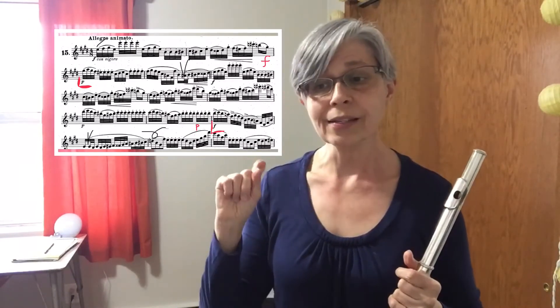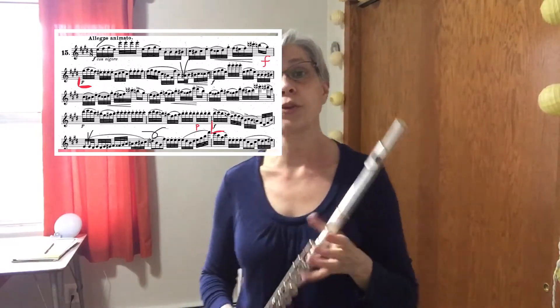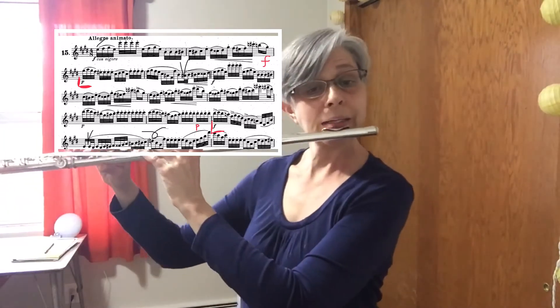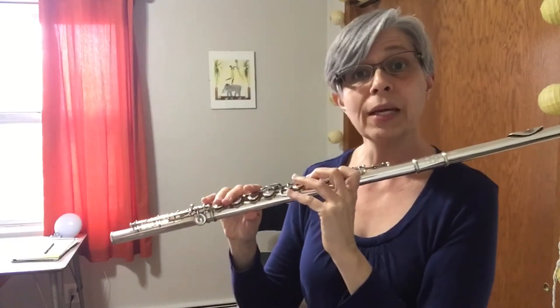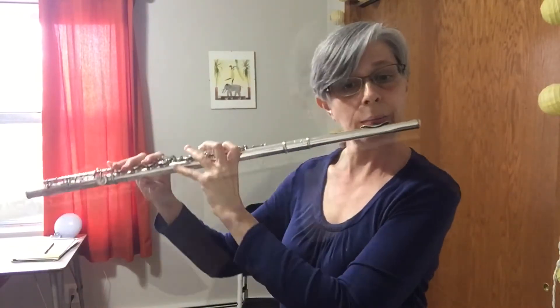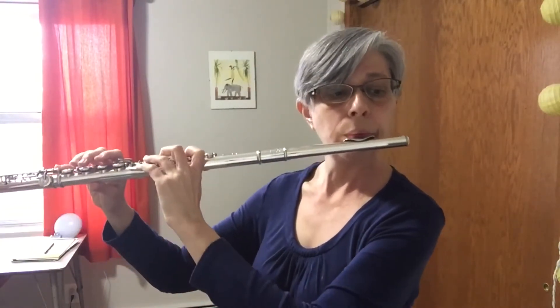The other spot I wanted to address is measures two to three, and ten to eleven, where we have subito dynamics. One way I practice that is adding in a beat rest so that I have time to adjust, and then gradually shortening the rest, and observing that I'm not clamping down for either one. Whether I have more tension when I'm playing loud — try to relax that. If I have more tension when I'm playing soft and I'm trying to play really tiny — try to relax that.